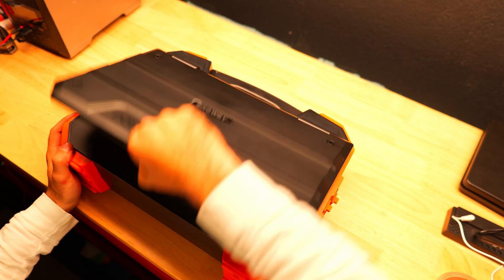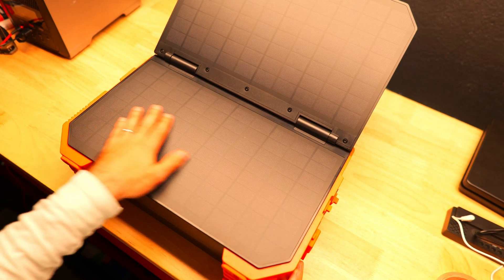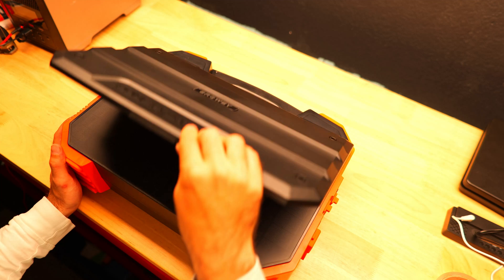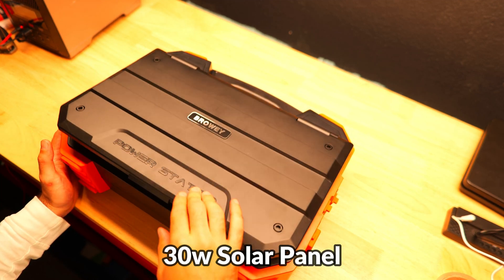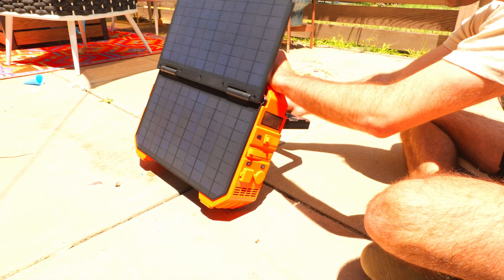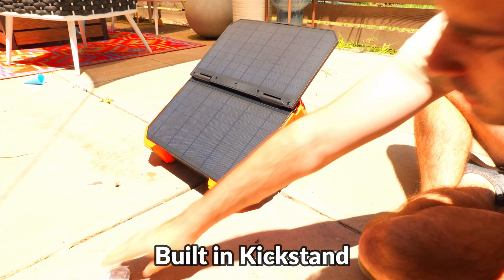The first thing we'll check out is the folding solar panel. To access it, all you need to do is flip it up and open — it folds open just like a laptop and you can adjust the angle of the panel very easily. The panel itself is pretty small at only 30 watts and we'll be testing it out to see what kind of speeds we can get. There is a built-in kickstand underneath to help you find an optimal angle to position the panel.